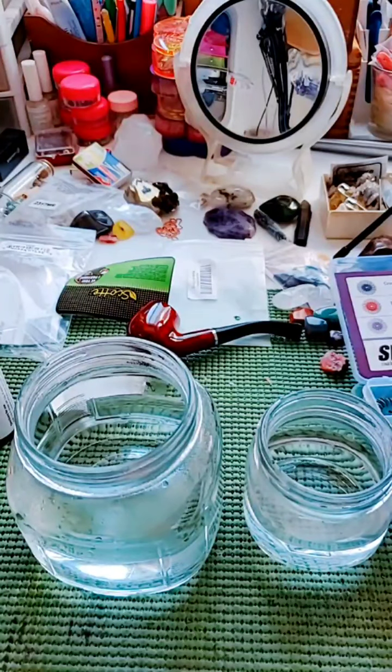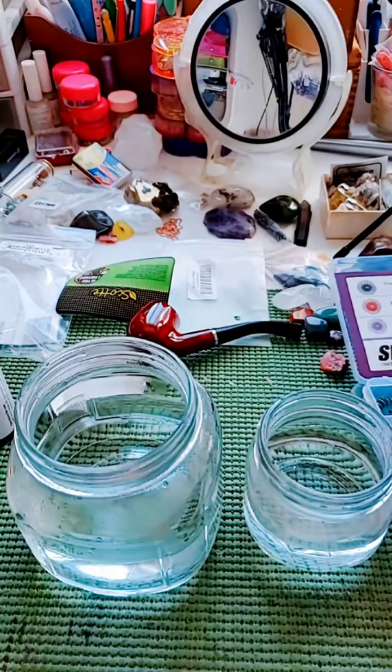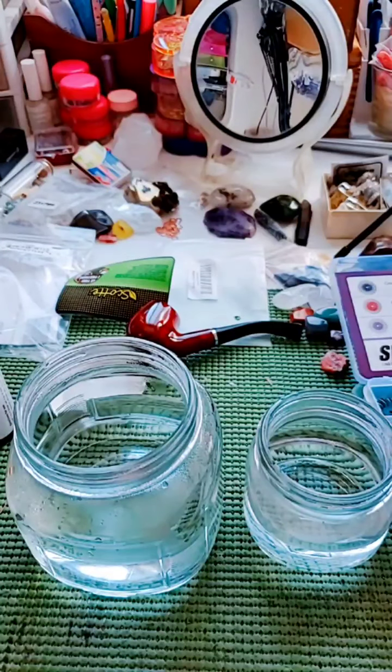I don't think it's going to matter, so we'll use some 20 gauge copper. And let's see how this is going to go, boys and girls. This is my first time patina-ing anything this way.